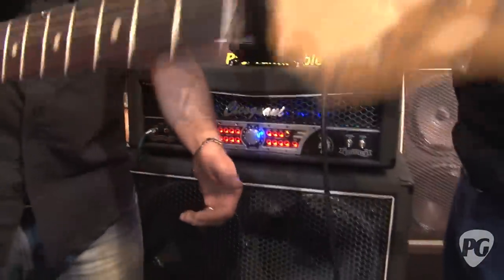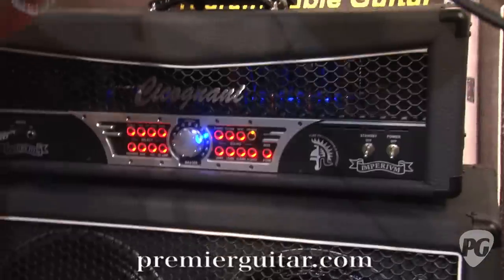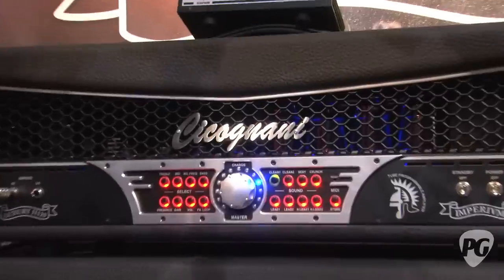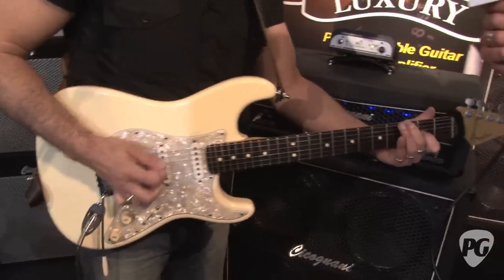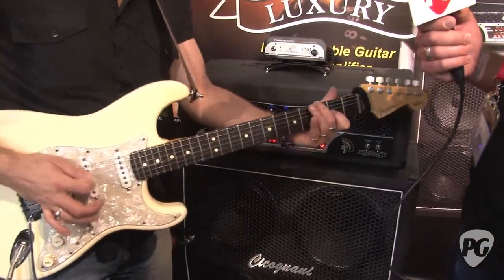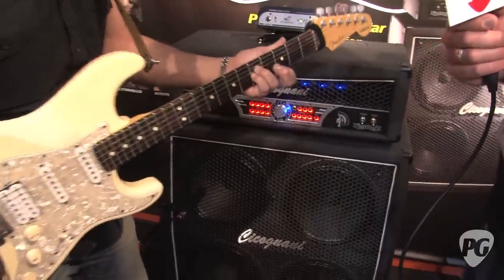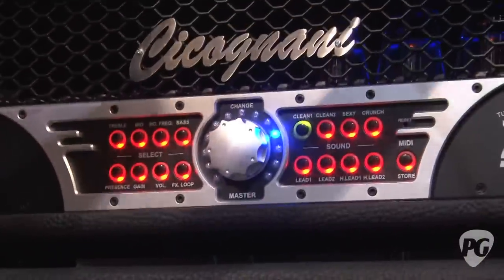First of all, the Imperium has eight default user sound, rewritable. Eight presets that you can save. The Clean One is suitable for clean arpeggios. The Clean Two is suitable for funky rhythms, classical funky rhythms.